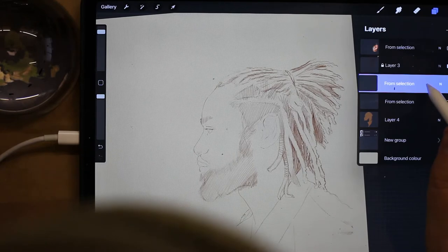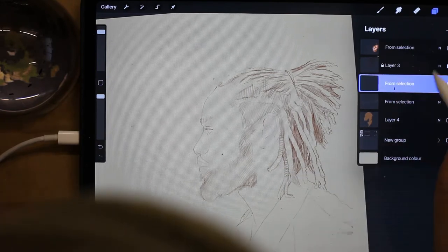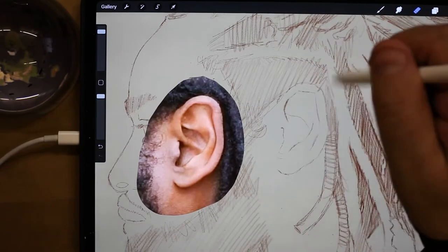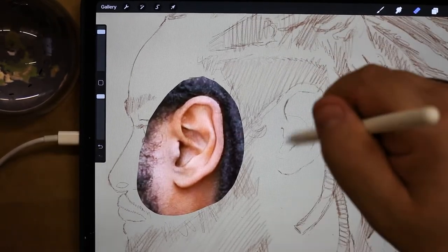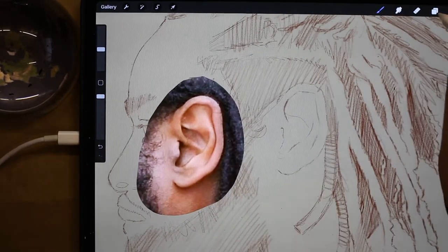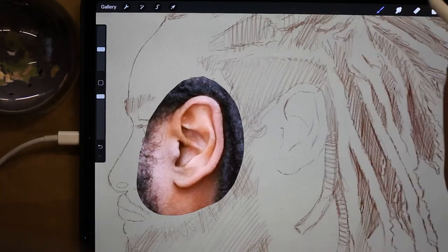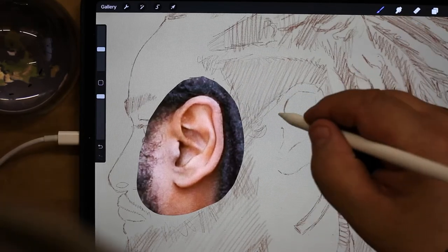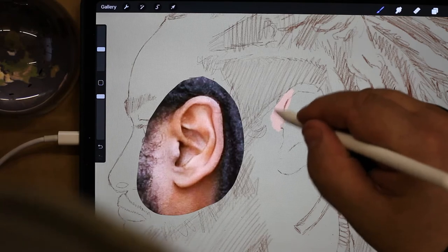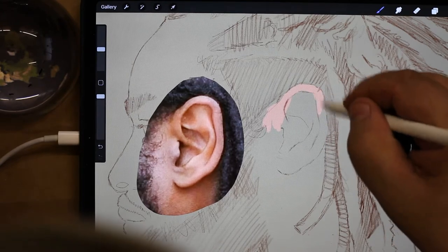I'm going to sketch on this layer underneath my rough layer. Let's bring that ear back and zoom in on it. My first thing is to get a base color I can use just for the ear, so I'm going to go on the inner ear and pick a lovely skin tone. I'm in my studio pen and I'm just putting in some tone for the ear — all I want at the minute is just an outline of the ear.